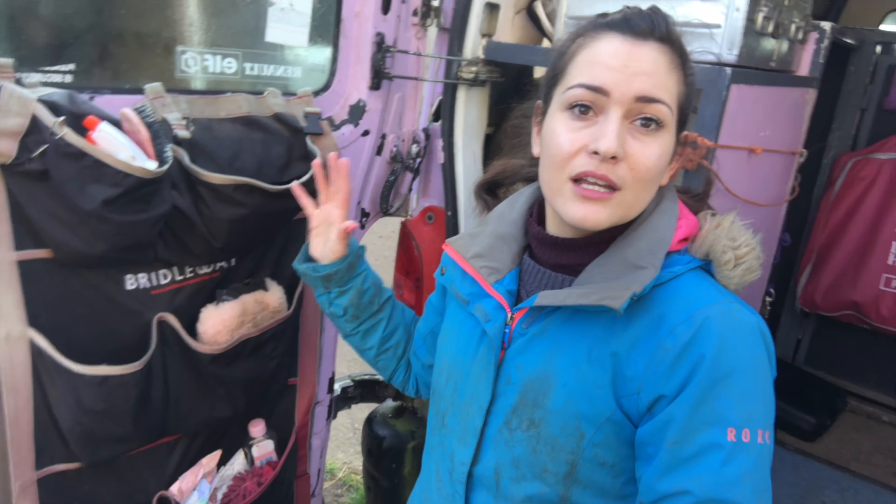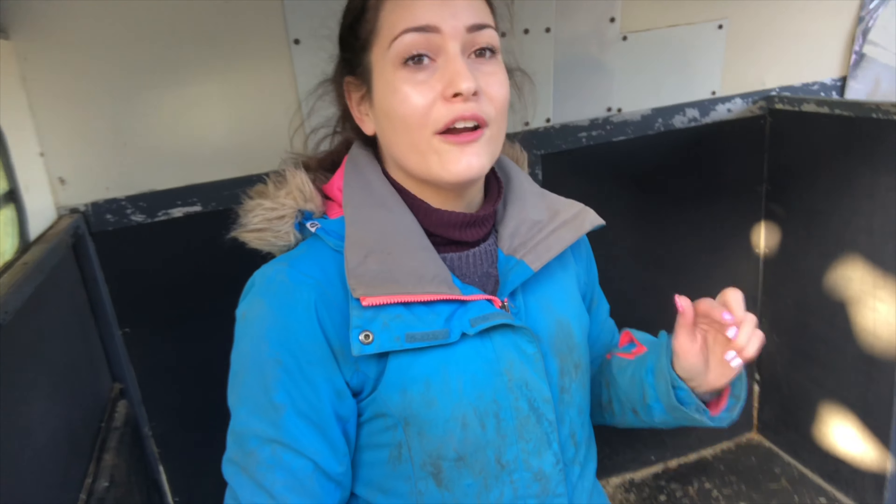The back bit — so this is where Dublin travels. It's not as clean as I'd like to admit. But this is also where we sleep. It doesn't look big enough, and when someone offered it to me to buy I was like, I just need to put her in to see if it works. But because their head hangs over the front, there is so much room. And actually, because there's no partition in here, when it's raining or anything like that I can fully tack up, put four boots on, and everything with her in the horse box. It has bags of room — it's great.